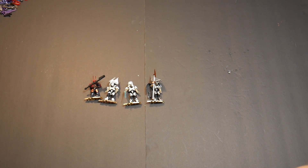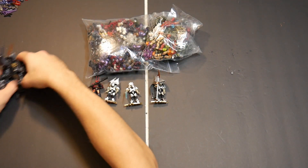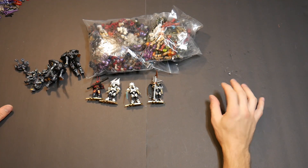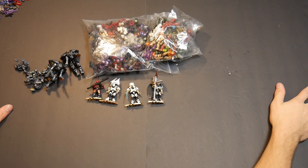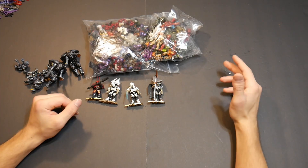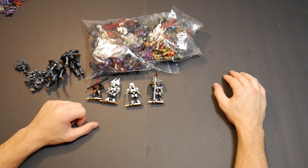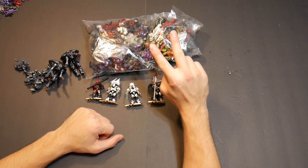Thank you guys so much for tuning into this haul. That's a good amount of figures to do some mocks with, so I'm definitely excited. I'm going to be making a bunch of really cool stuff and probably branching out to a few other things as well, but the main focus will still be Halo. Let me know in the comments what I should make next with all of these figures, and I'll see you all next time — peace.